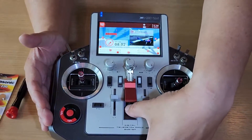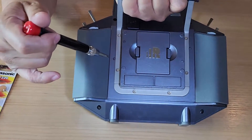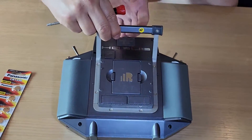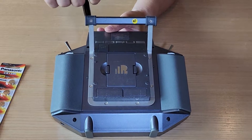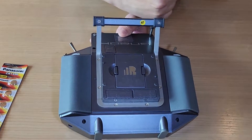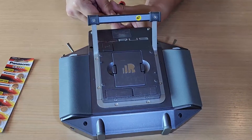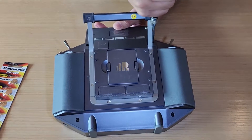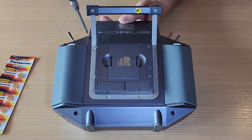Now turn off the switch and open the case. There are six bolts to lock the back cover. We need a cross driver to release the bolts.